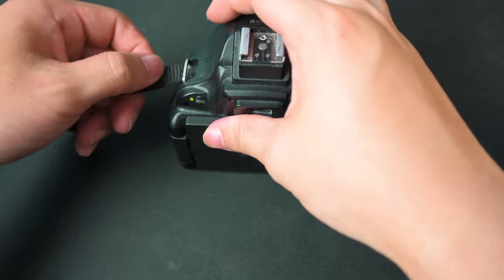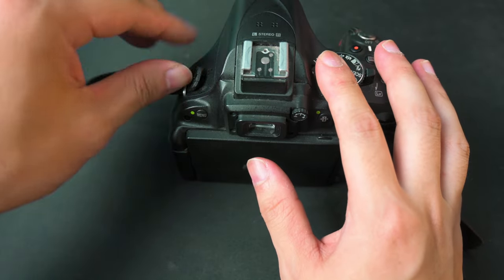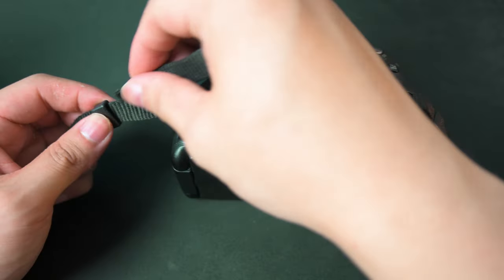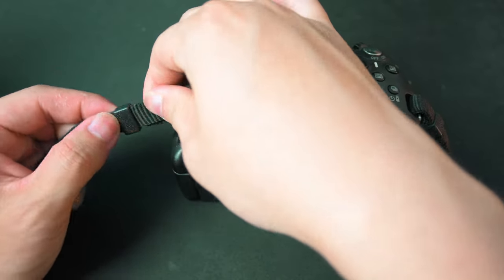Next, what you want to do is strap this from bottom up — bottom up, not top down. Then you want to push this through the little collar here.